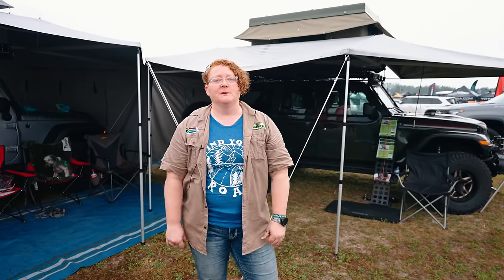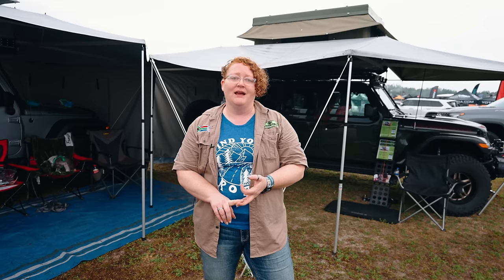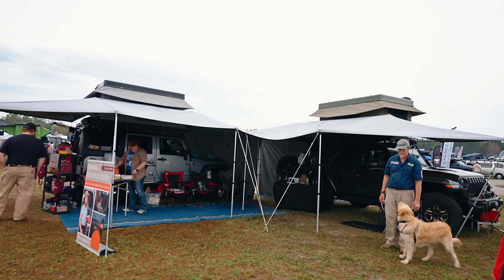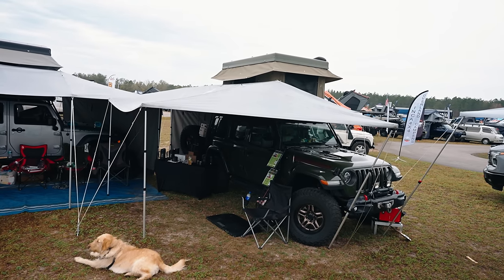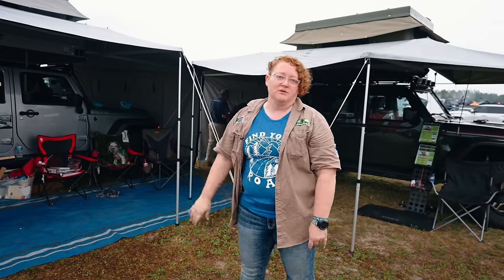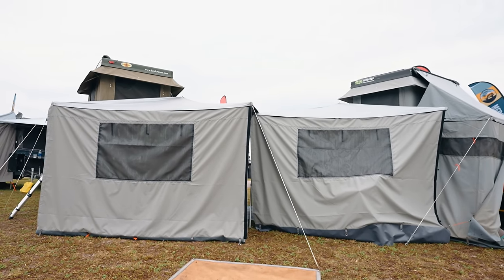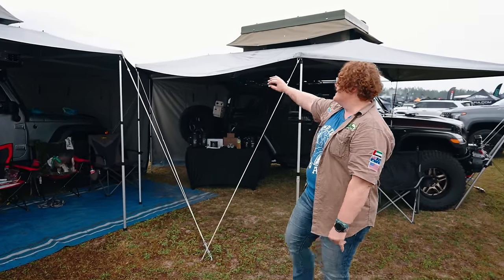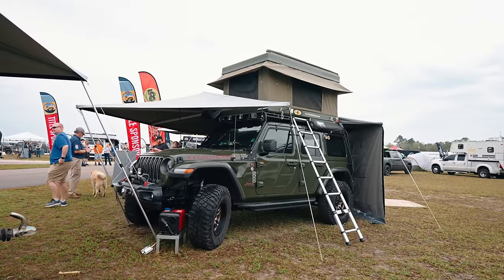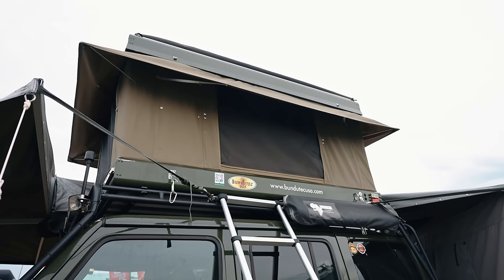I'm Jen with Bundu Tech USA at the Save Expo on Saturday. We do rooftop tents, three-sided and two-sided awnings, and the new all-in-one expedition trailer. Find us at bundutechusa.com. We've got two rigs this weekend with the Bundu 360 — the original three-sided awning made of ripstop aluminized material, self-supported. The rooftop tent is 82 by 53 inches with all-electric push-button operation — four latches and a button to get you ready for camp. Inside each tent is an LED light, charging port, dual USB and 12-volt socket, and a fan. The rain fly deploys and retracts on its own — super versatile and easy to use especially for a single traveler.